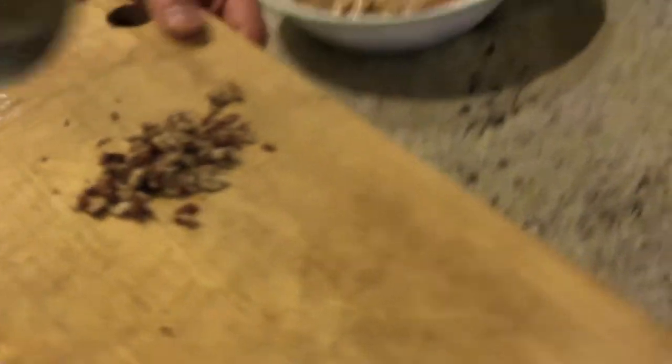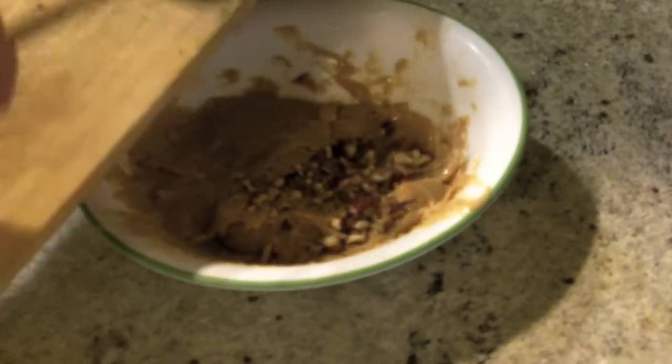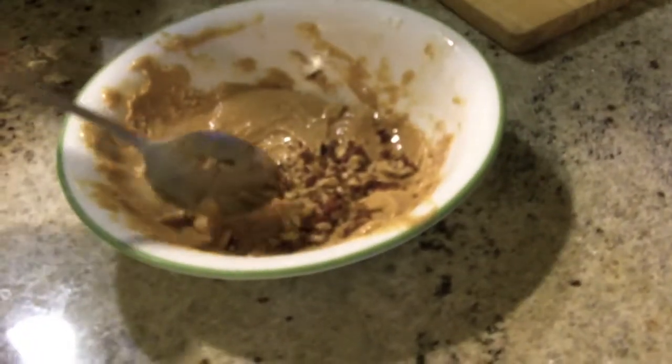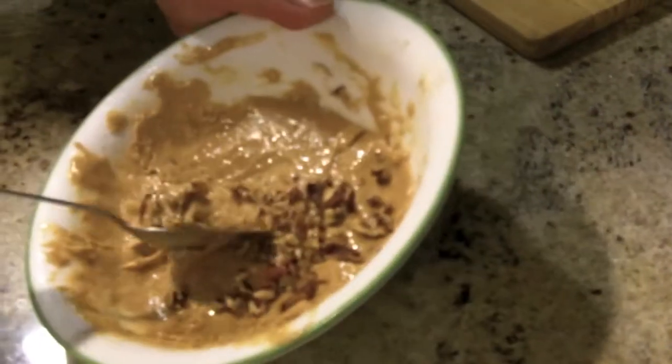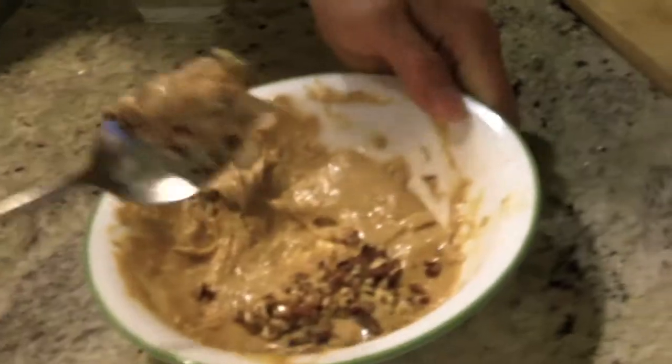Pecan halves right here — just pour them on for some crunch. Looks awesome. I'm gonna take a bite on camera — just like that, guys. Here we go. That's absolutely delicious, I guarantee it.